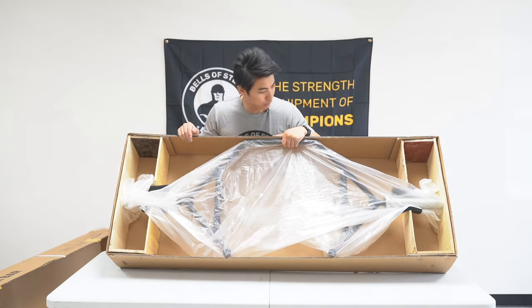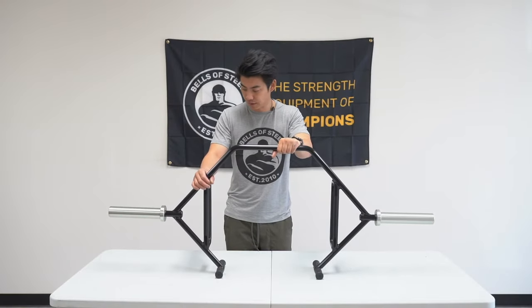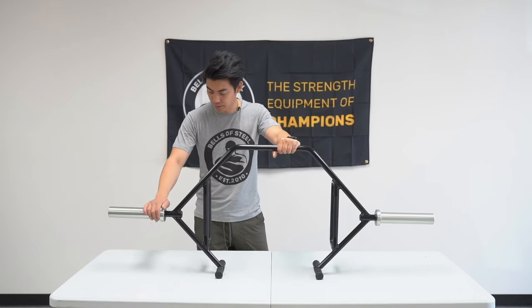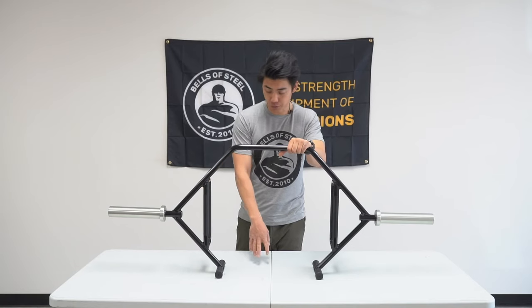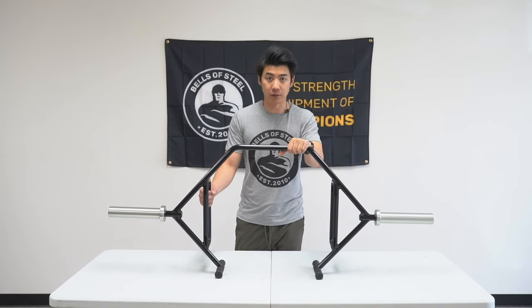So let me take this out and we'll do a quick overview of the bar. This is our hex bar — it does feature rotating sleeves, and you can see how nicely that spins to allow for smoother pulls. It has the high and low handle grips. It is an open trap bar, so it's easier to get in and out and it opens up the variety of exercises you can do with it.